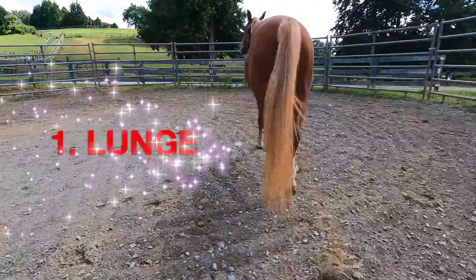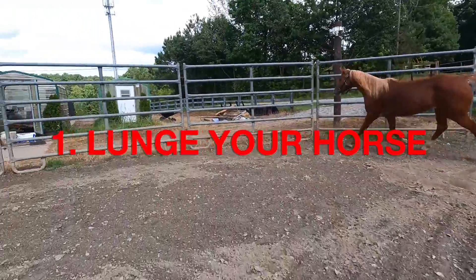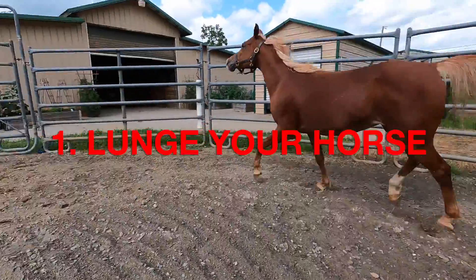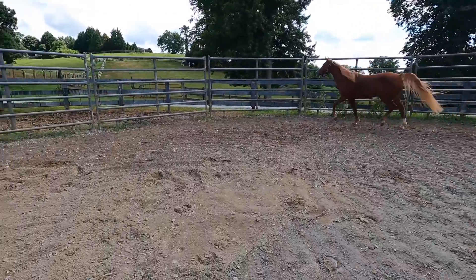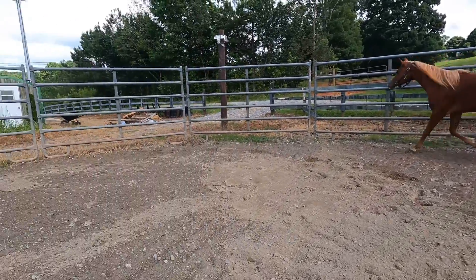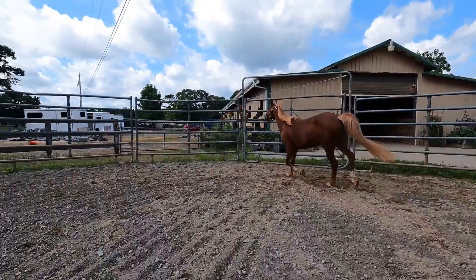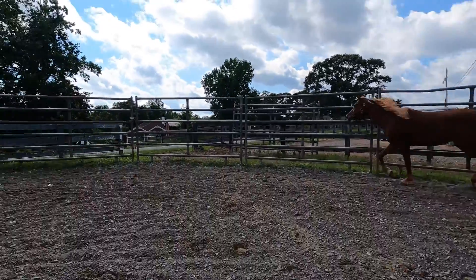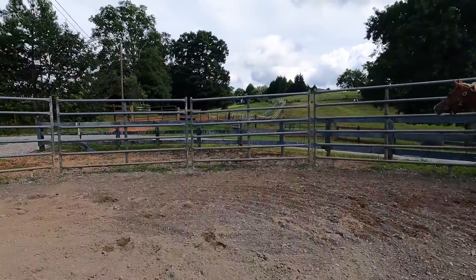Activity number one: lunge your horse. In this little video clip I am free lunging my mare Pippa, my straight Egyptian Arabian mare. This is a very good activity to do to keep your horse exercised and to keep them motivated when you cannot get on to ride, whether due to injury, illness, or maybe you've had a fall and you want to give yourself some time before getting back on your horse.